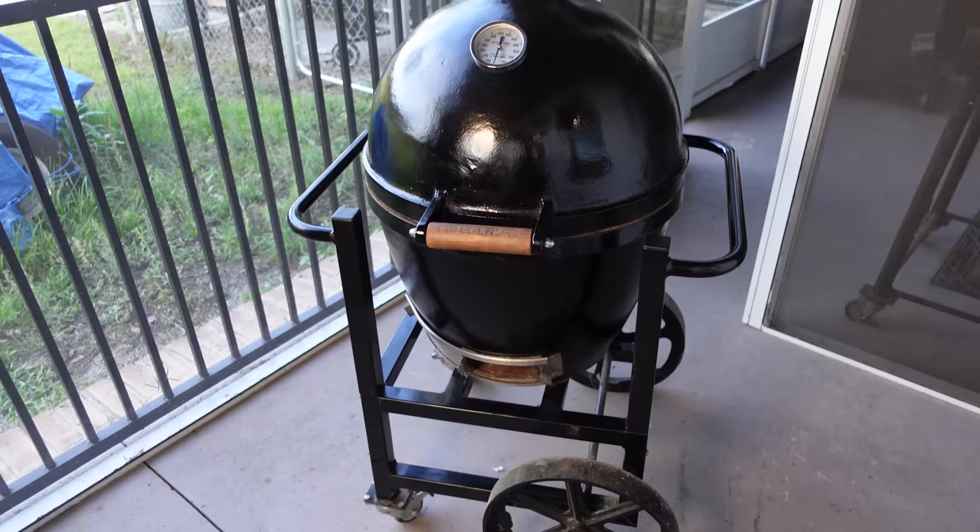We're going to show you the fire setup. I've got a nice piece of wood on top here — we're using red oak today. I've got a fire starter set up right here in the middle. I'm going to light that, drop the wood on top, and we're rolling.